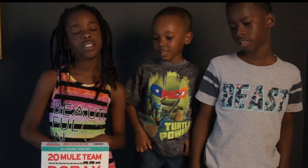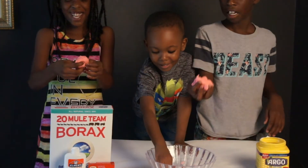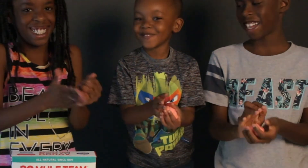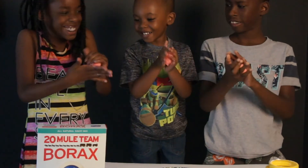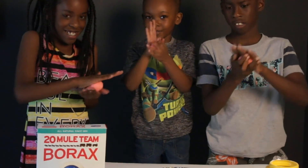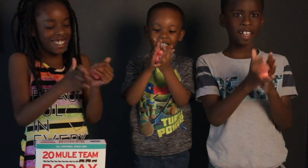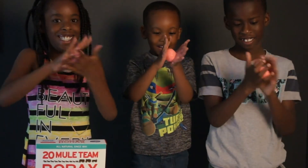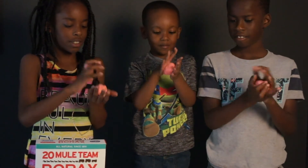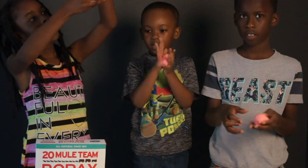Alright guys, so after it's mixed up very, very well, now you can separate it out, pick up your pieces, and roll it in your hand into a nice little ball. How does it feel? Weird — it feels weird. Once you get it to the consistency that you want, dip it in some warm water to form the ball. We're going to do that off camera and come back and show you what the balls look like.